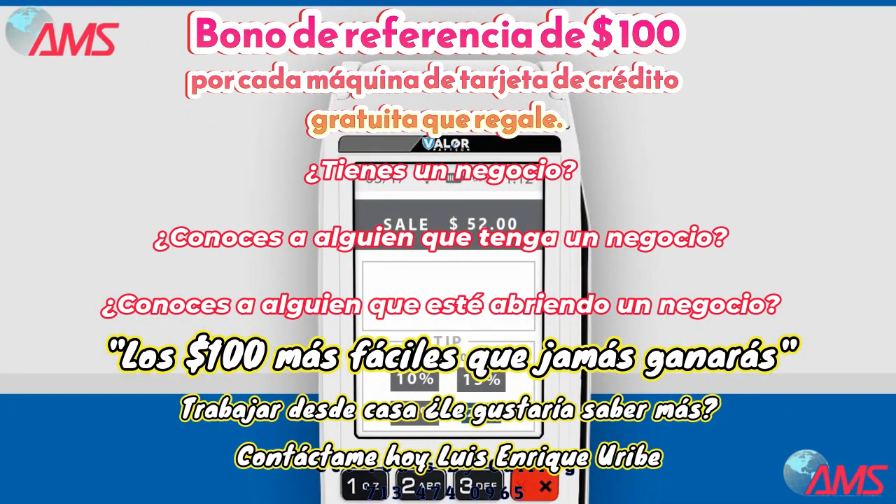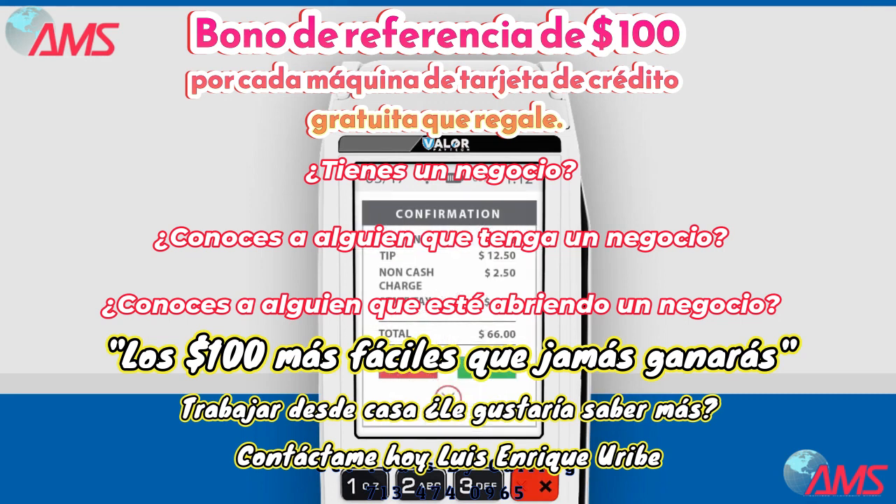Your customer can now easily select a tip amount and sign directly on the touch screen. Review the details and confirm the transaction.